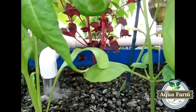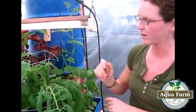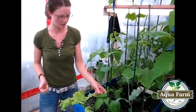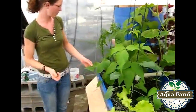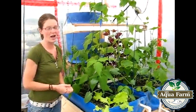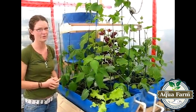The vegetables I'm growing here include basil, cucumbers, tomatoes, beans, broccoli, green peppers, lettuce, more green peppers, some dill, and spinach. I planted all of these less than two months ago and I think they're growing really well.